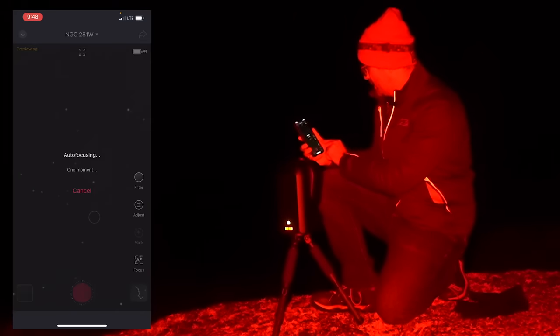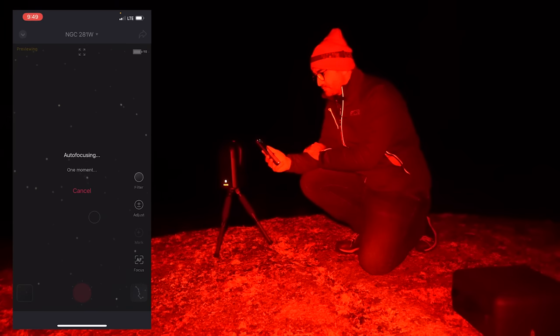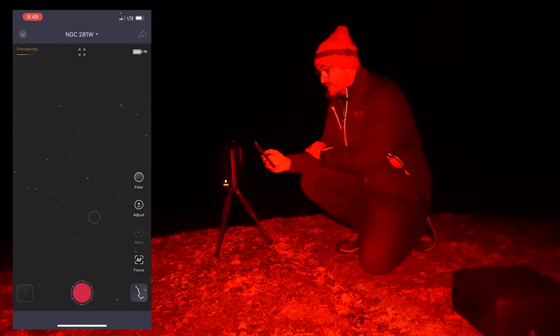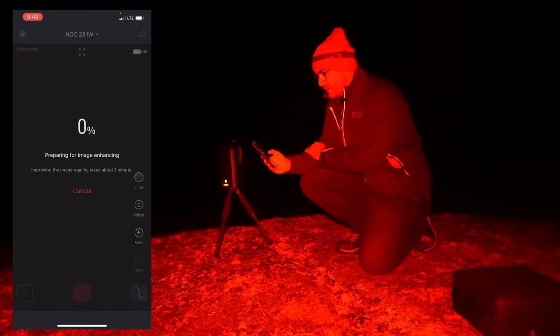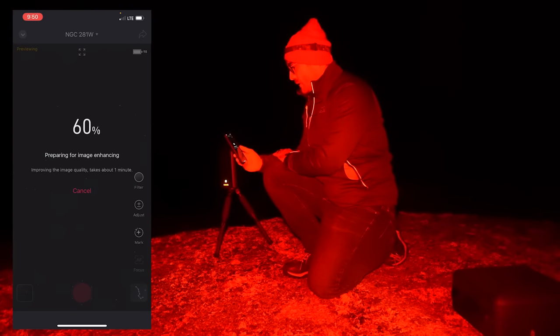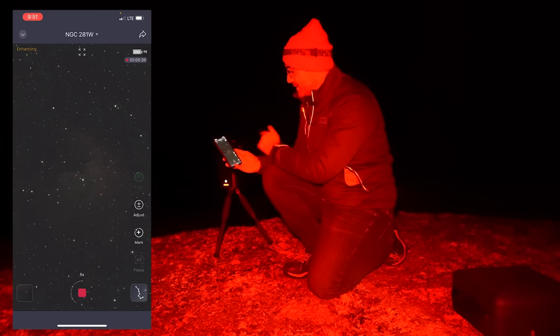We're going to hit the auto focus button. It's finished focusing — we can see the stars are now quite a bit sharper. Now we're going to hit the button to start taking the image. This is a nebula, so I'm going to flip that filter on. Even though the skies are dark, I want to keep things equal to what we did last night. The telescope is going to live stack — taking 10-second exposures and applying calibration frames. Here's our first frame and we can already see some of the nebulosity, which is pretty cool.